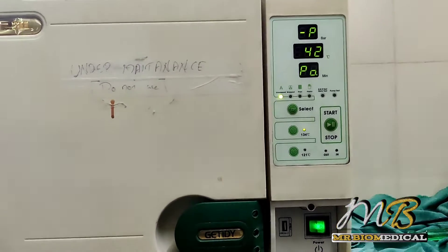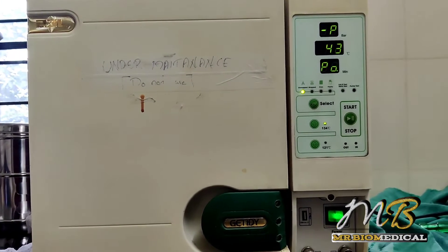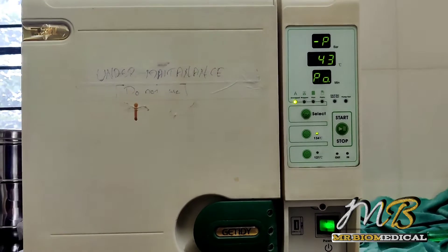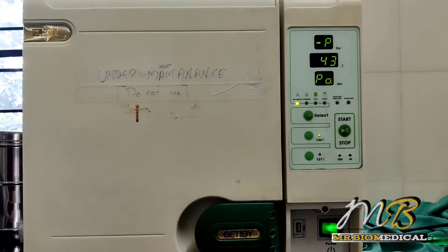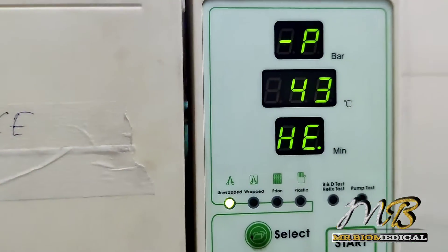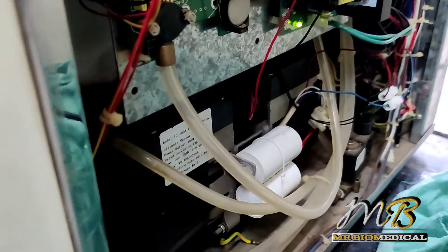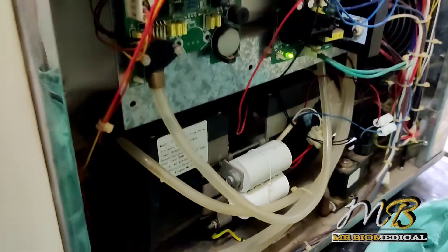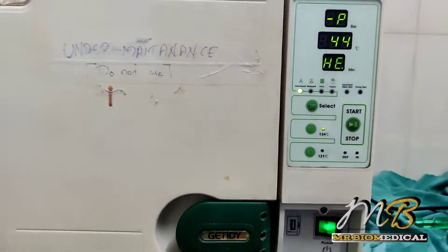Now the temperature has risen to 42 degrees Celsius, then 43. It is now going into the preheating stage. This is the control panel, this is the control board, and this is the vacuum pump.